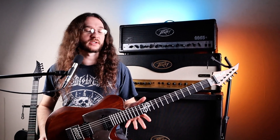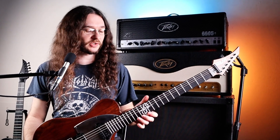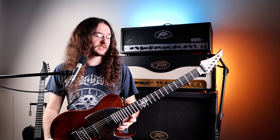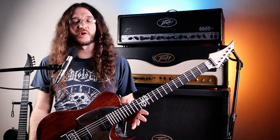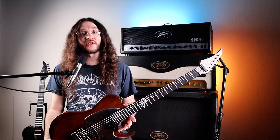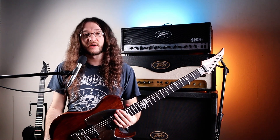If you guys have been following my channel for long, you know I vastly prefer stainless steel frets over nickel frets. Just the way they feel is so much better, in my opinion. They make bends so much smoother and they feel a lot more comfortable to play on. Also, if you're going to be playing the guitar for a long time, the nickel frets are going to wear down, where stainless steel will not.